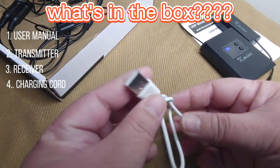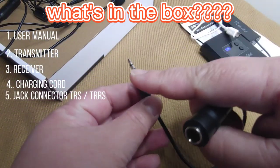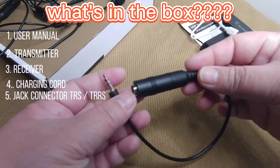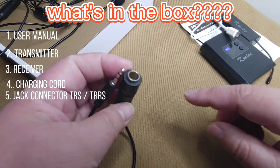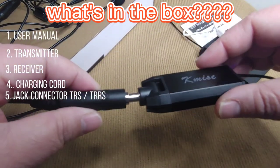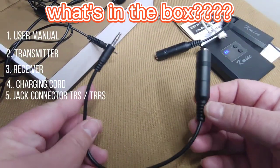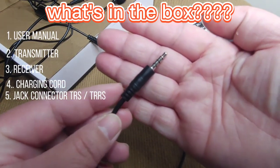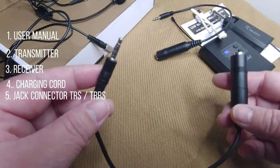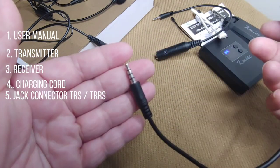We have this charging cable — micro USB on one end and a USB connector on the other end. The jack connector with two rings, or TRS 3.5mm jack, is meant for DSLR cameras. The other end is a quarter-inch female. And another jack connector with three rings — TRRS — this one is meant for cell phone, iPod, tablet, and laptop. It also works with my F8 live sound card for live streaming.